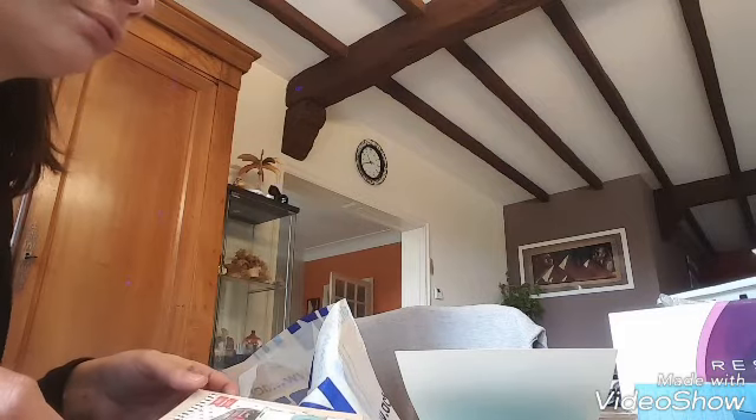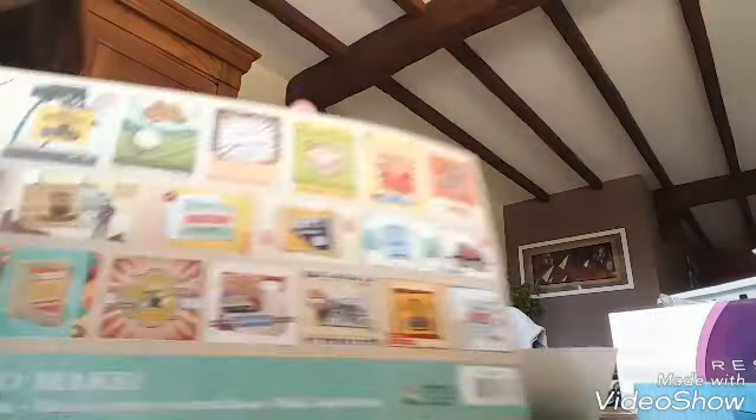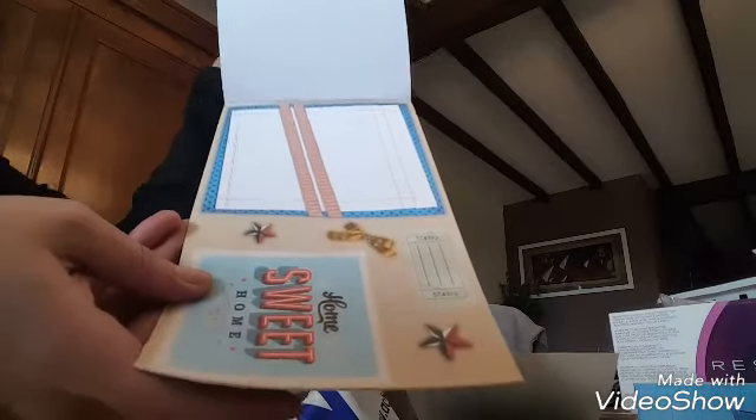Pour mon neveu la semaine prochaine — il a fêté ses 18 ans mercredi — je dois lui faire un album photo avec le livre d'or. Donc j'ai pris ces blocs de cartes 3D — je vous les ai déjà présentés, j'en avais un — je ne vais pas vous le remontrer parce que c'est toujours le même. J'en ai pris deux de plus au cas où.